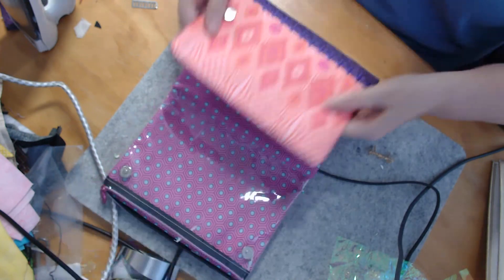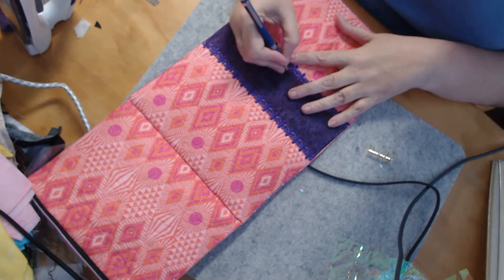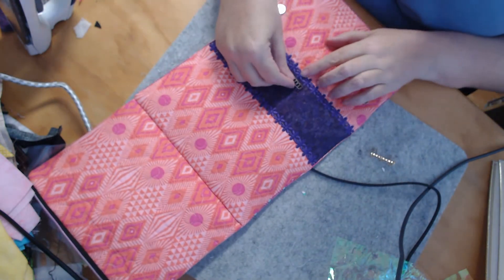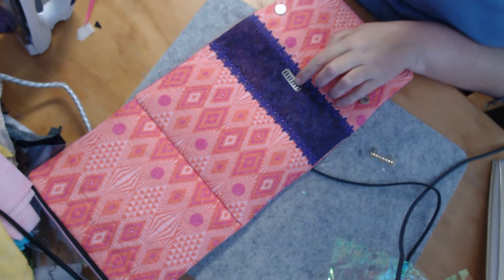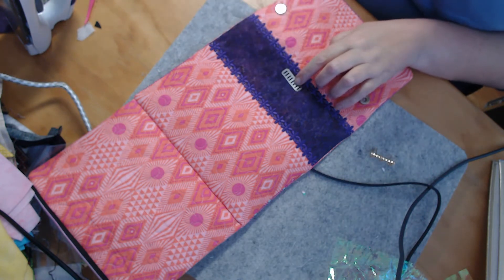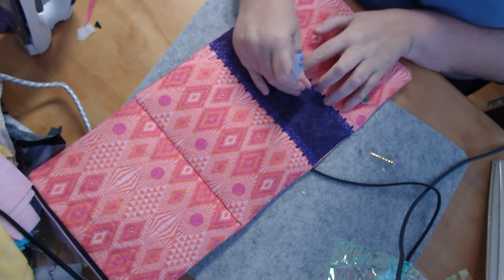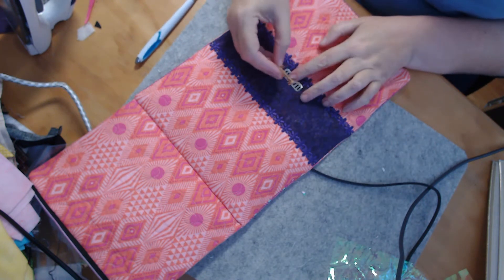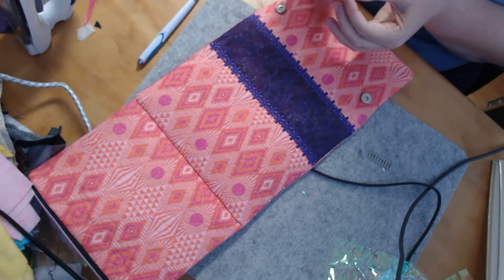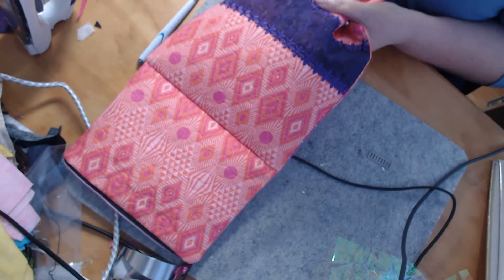I'm proud of my handmade stuff and I want people to see that I've put effort into things. So I'm going to mark here my centre point on my cork and then mark on that cork edge just those four prongs to make it easy on ourselves. Again, you are only going to go through the cork layer, not all of the lining layers.